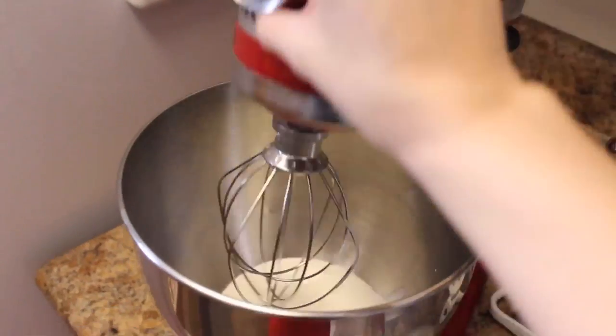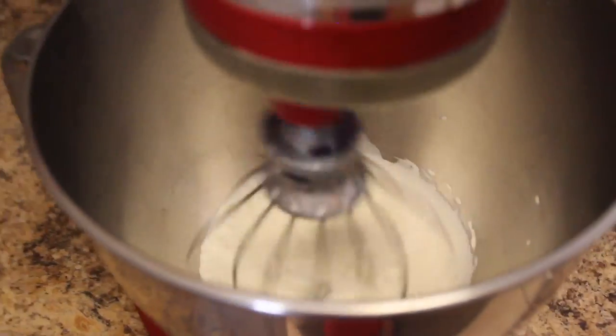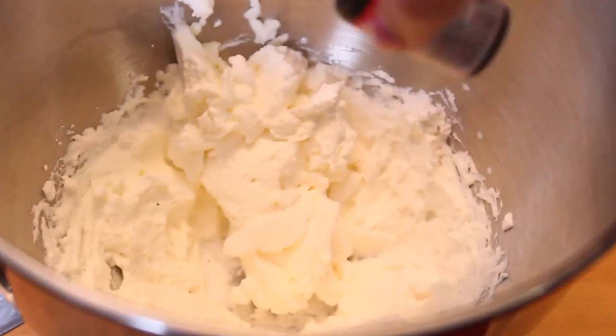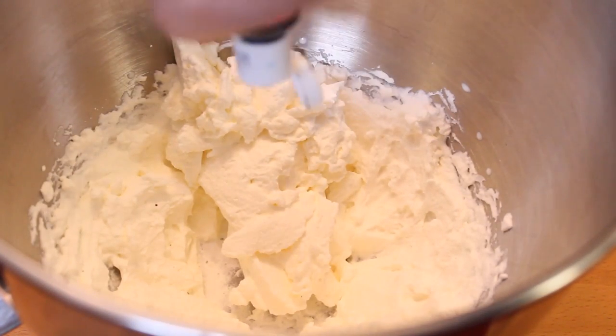You guys can either do this by hand with a regular old whisk, or just buy some Cool Whip and make it way easy. And then what I'm going to do with the whipping cream is dye it green with a little food coloring. I mean, it's St. Patrick's Day — you don't want to get pinched, do you?